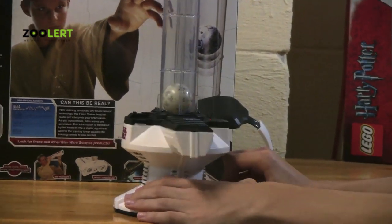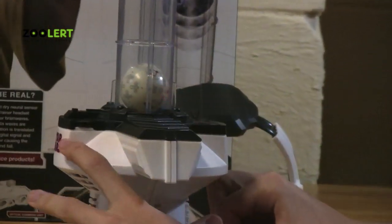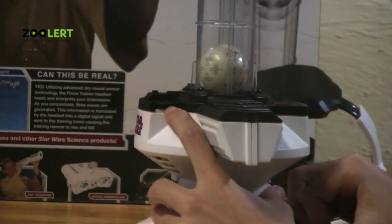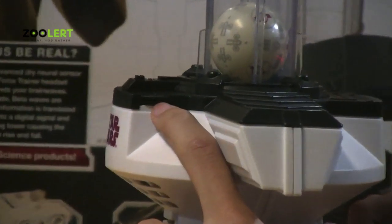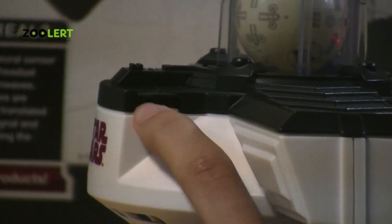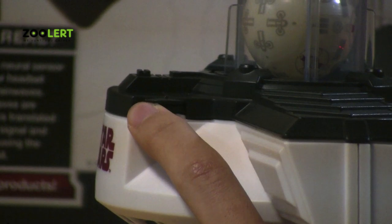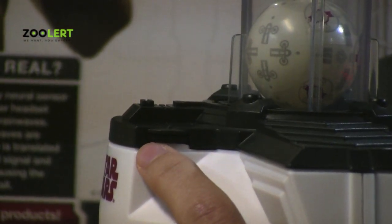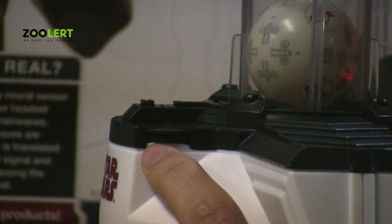And if you flip it to the side, you'll notice that there's a wheel or a gear here. If you push the gear forward, that allows more air flow to go through the device, allowing the ball to rise higher,